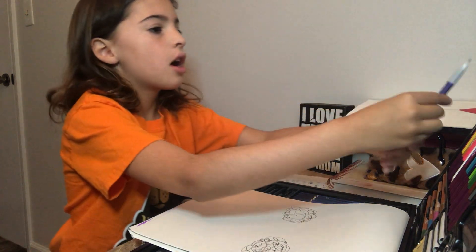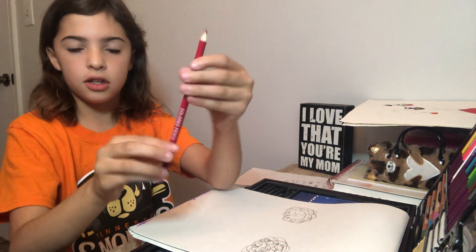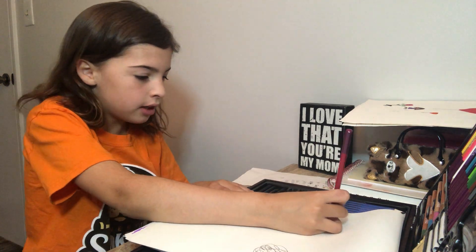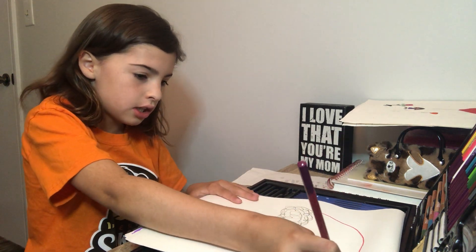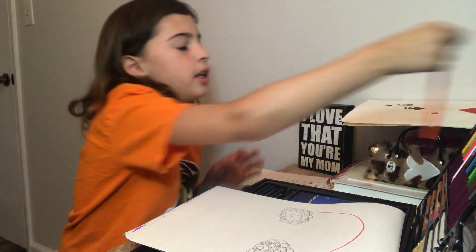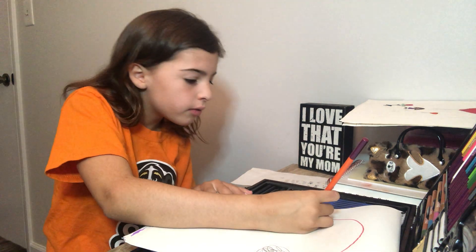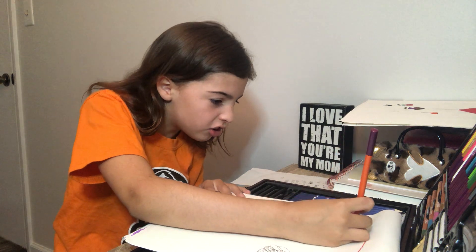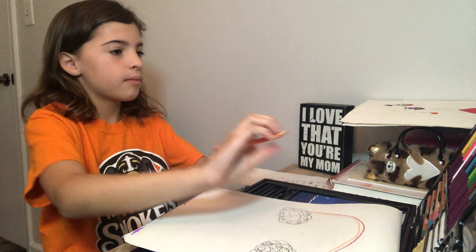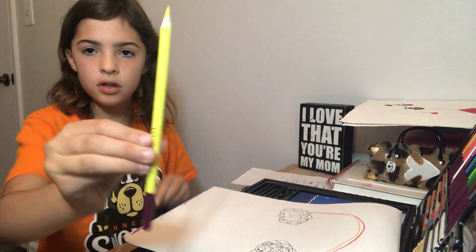Now I'm going to use this colored pencil in red. We're going to do it lightly and neatly. And then secondly, we're going to do this color — orange. I'm going to do it right under it. And then we're going to use yellow.